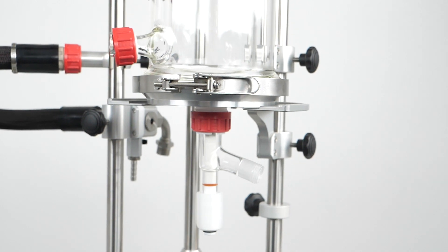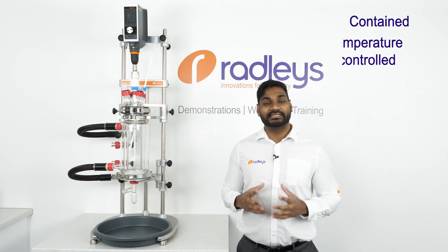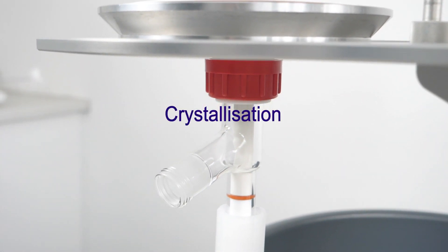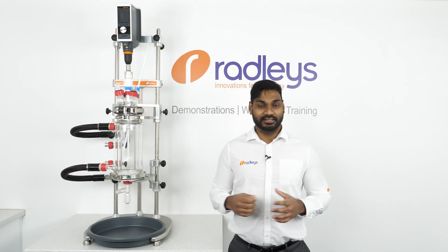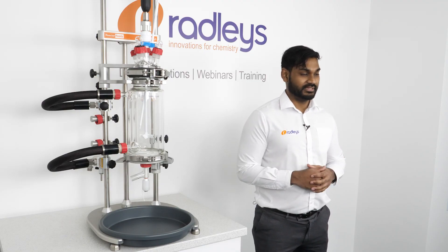The concept of our filter vessels is that they allow the user to perform reaction and filtration in one vessel, allowing for contained temperature-controlled stirred filtration. This is ideal for applications such as crystallizations, where you can perform your reaction, precipitate your product out in the vessel, and then your product can be filtered, washed, and dried all in situ.